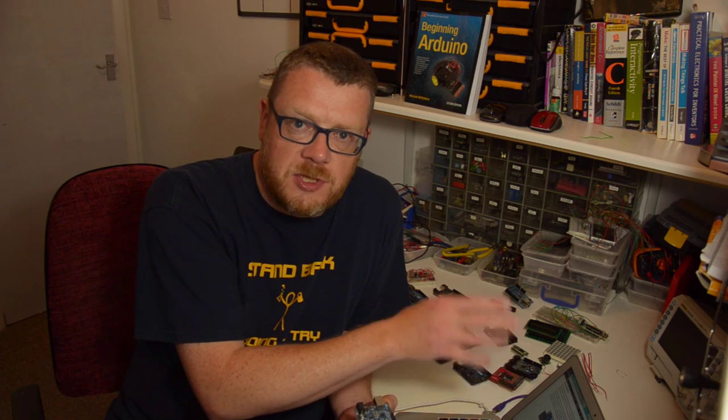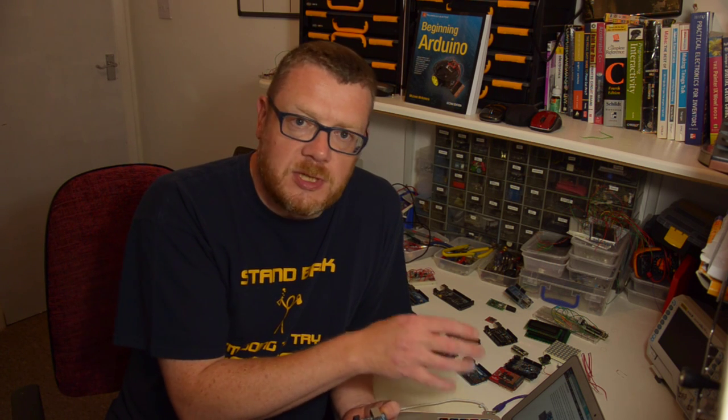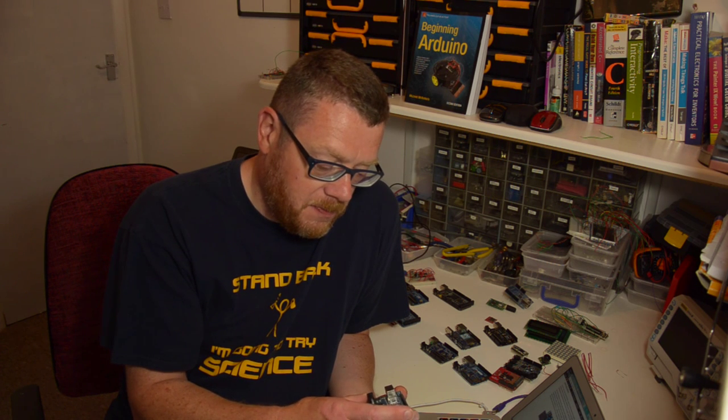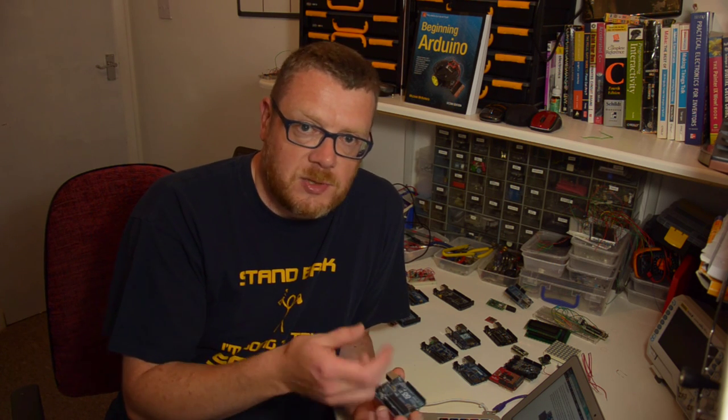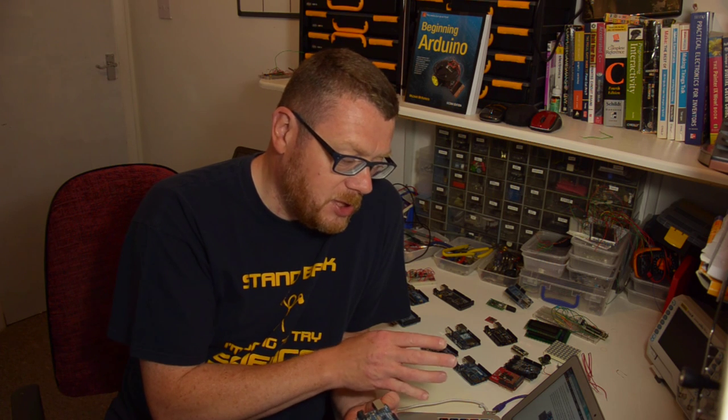The Arduino project consists of two things. You've got the physical board itself, which is what you use to connect your devices and sensors to. And then on your PC you have the software side of the Arduino — a piece of software called an IDE, Integrated Development Environment, which you'll download and install. You'll use that IDE to write software in C or C++, which is the language that the Arduino uses. You'll write your code in the IDE and then upload the code to the board itself.